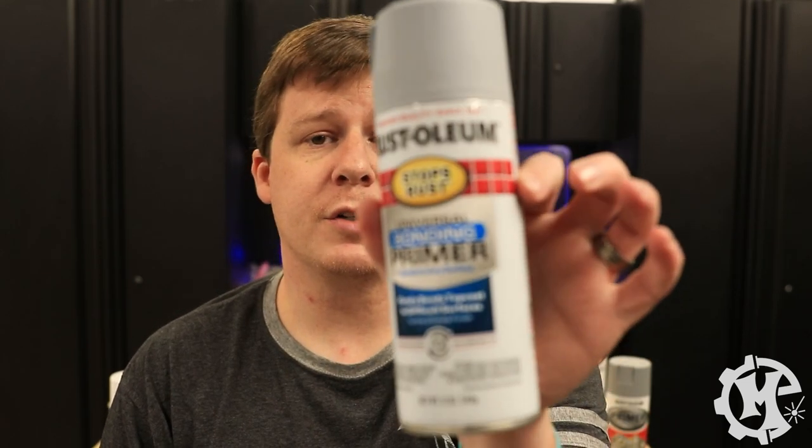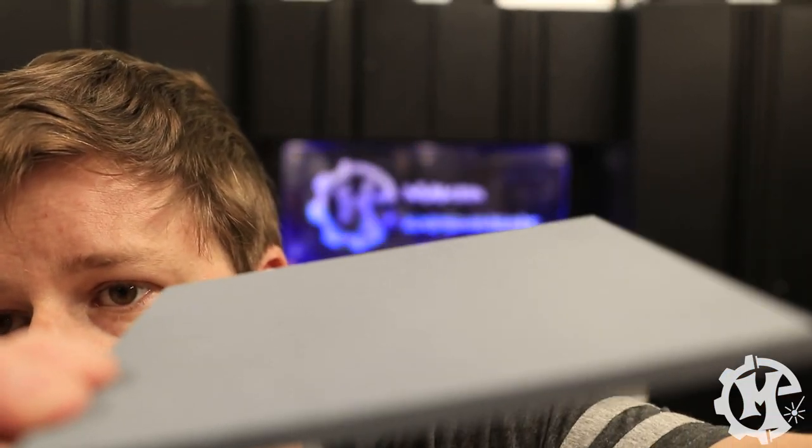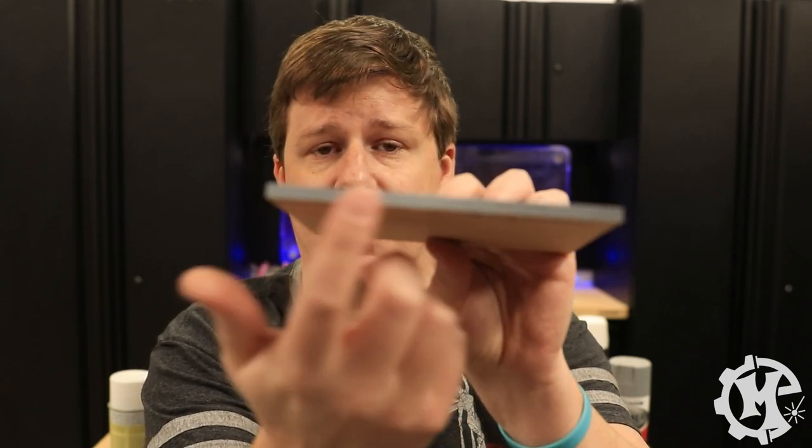Next up is the Universal Bonding Primer. I actually had trouble getting it to spray correctly, so this one does have a raised texture to it. Instead of being smooth it's kind of rough, and I think it's mainly because it's not necessarily the best primer for MDF. Some of the edges that are laser cut still show black through them, and if you run your hand across it you can hear how rough it really is.